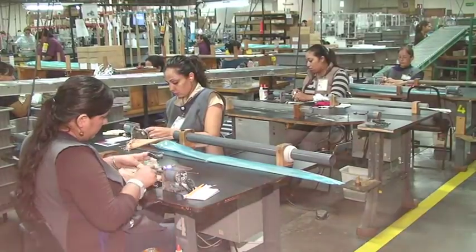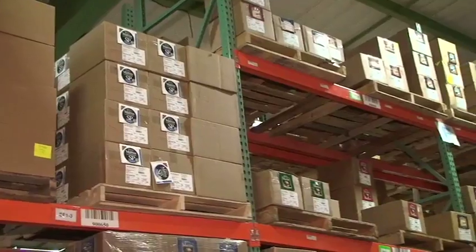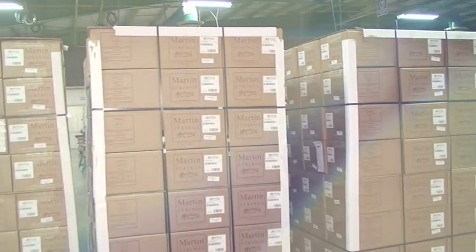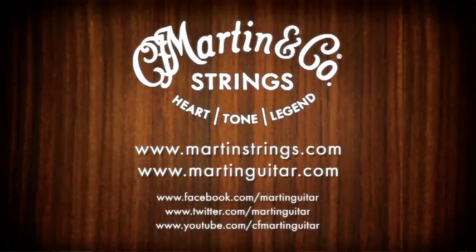While the process to manufacture a string appears to take only a few steps, each step is engineered to ensure the tone and performance of each string is superior. After all, Martin Guitar ships every guitar from this factory with Martin Strings on them. We thank our team at the CF Martin Navajo and Mexico facility for producing this video and for manufacturing the world's finest acoustic guitar strings.